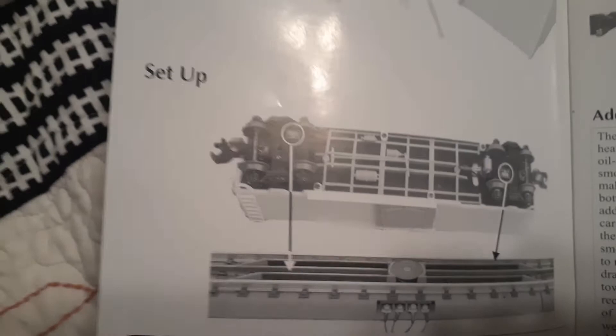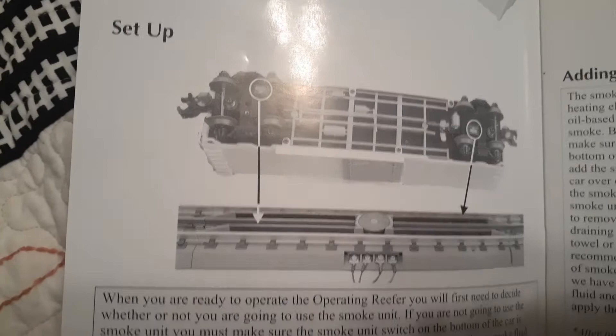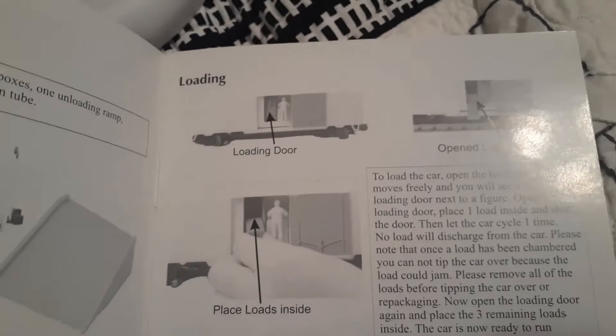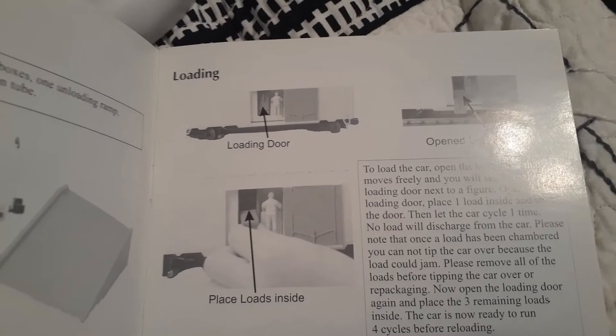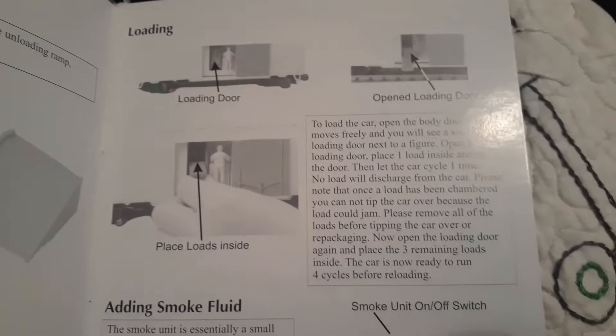That's the MTH operating track section picture they show you right there. What the train car does is it opens and the little worker guy shoves out some dry ice from the train car. It can fit three dry ice cases in it, and it's pretty self-explanatory.